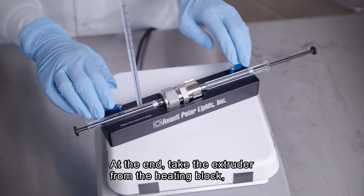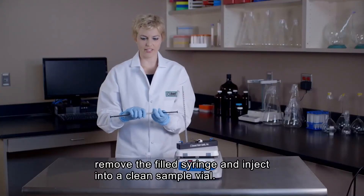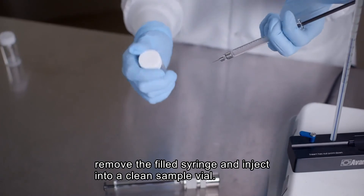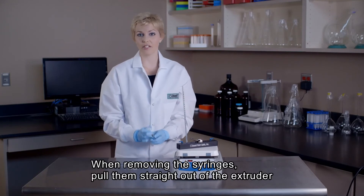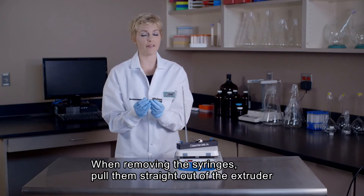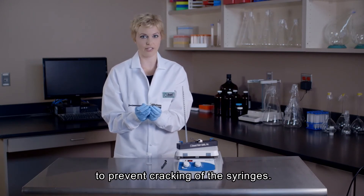After the final extrusion, remove the extruder from the heating block. Remove the filled syringe and inject the lipid solution into a clean sample vial. As a very important note, when removing the syringes, be sure to pull them straight out of the mini extruder. Removing them at an angle could induce cracking of the syringes.